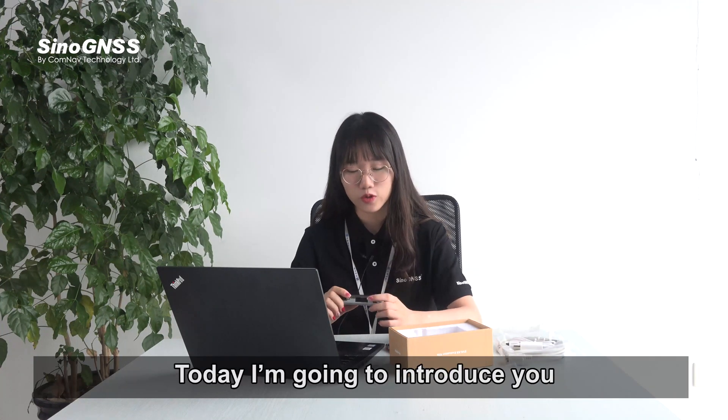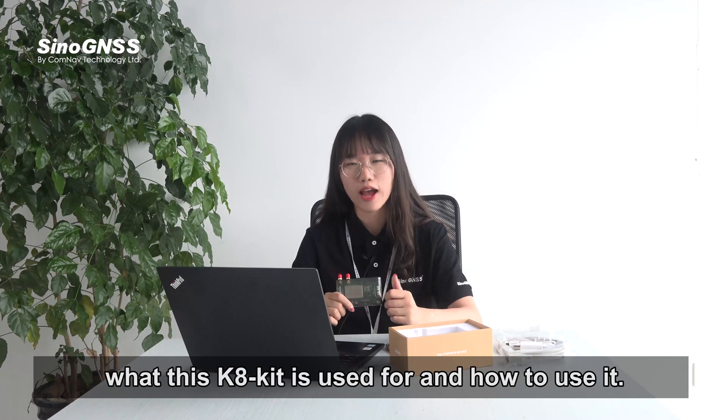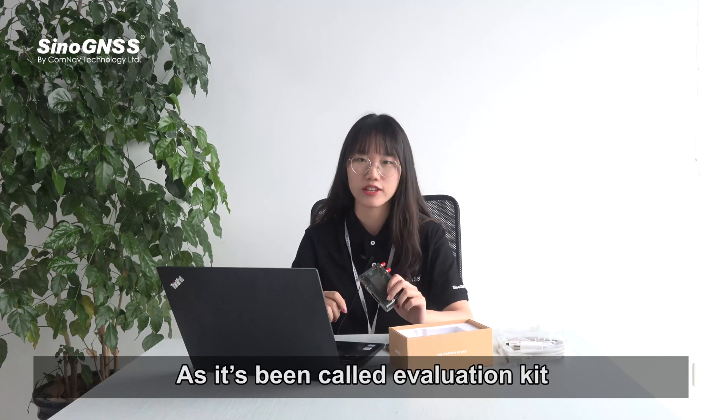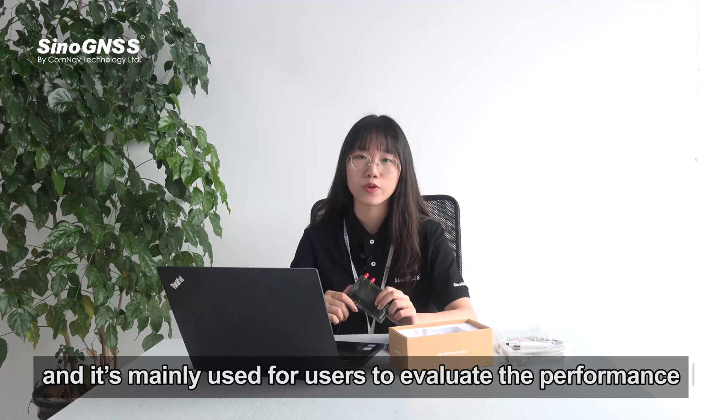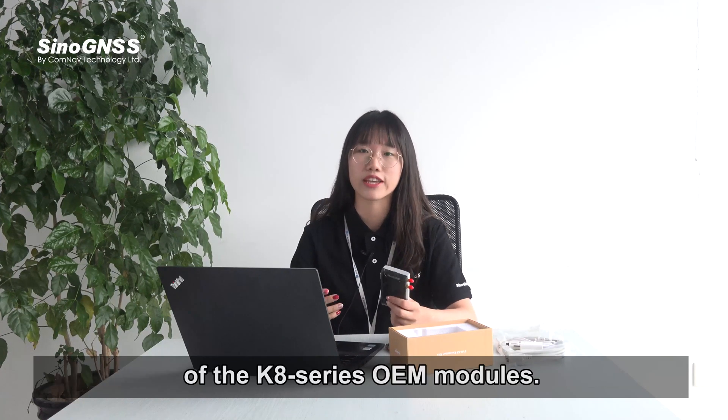Today I'm going to introduce what this K8 Kit is used for and how to use it. It's called the Evaluation Kit and it's mainly used for users to evaluate the performance of the K8 series OEM modules.